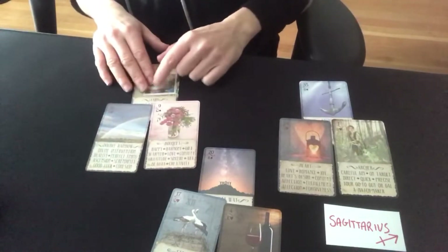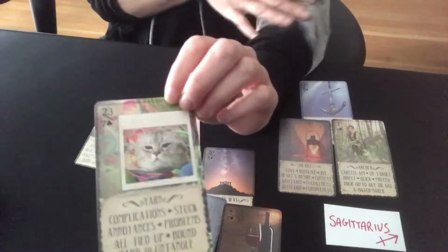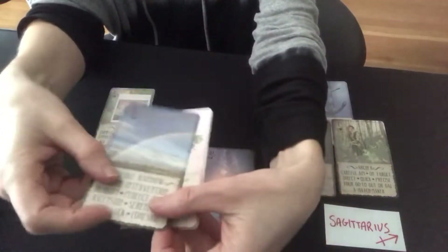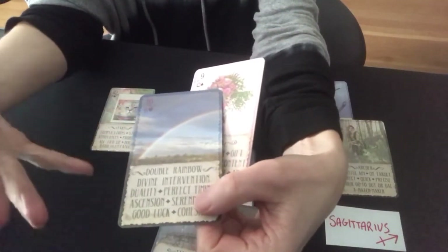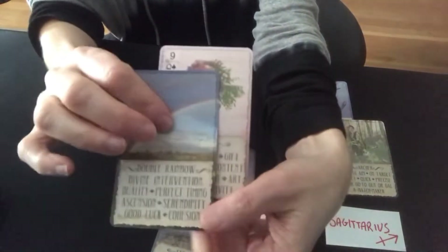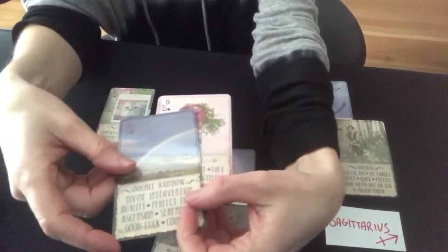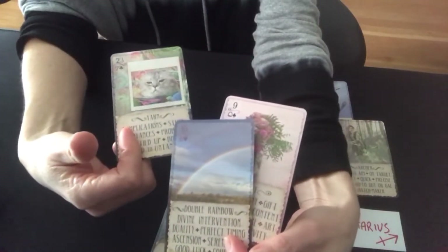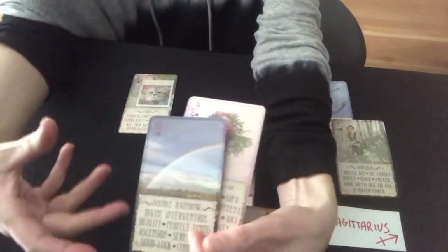On this side, we have one kind of challenge card, which is the yarn. It's about complications, problems, and things that need to be untangled. But there's assurance here — actually double assurance, triple assurance — because we have the double rainbow, which is double assurance of your wishes coming true. This is the card that sits opposite of the stars in the regular deck. It's about divine intervention, perfect timing, ascension — bringing the divine down into the earth, manifesting it into the physical plane. Whatever complications and difficulties this side is going through or experienced between the two of you, that is part of this whole process of growth and development and of ascension, and it really is going to work out just fine.